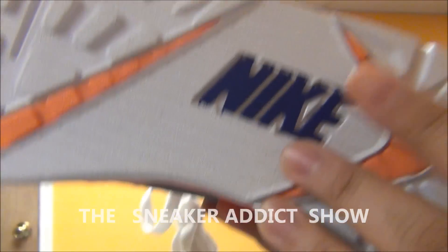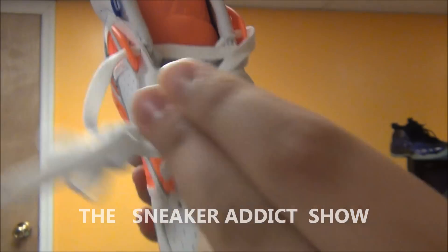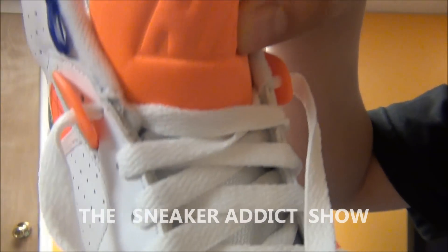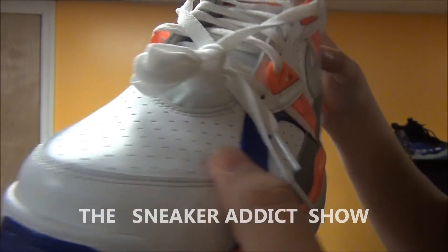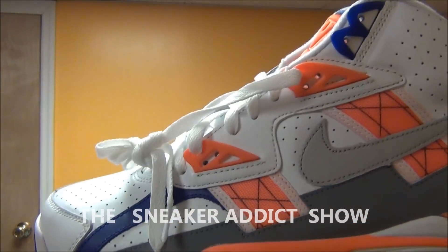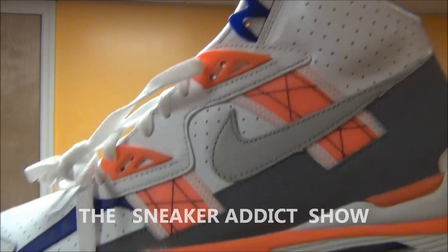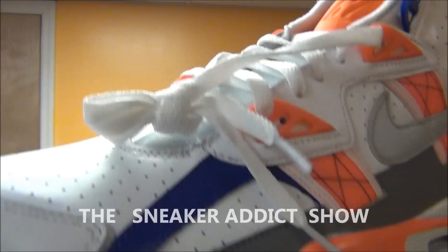There's the bottom right there. White tongue, white laces. You got your orange right there with your Nike right there. And there's the shoe — real dope shoe, real classic. Looks so clean on feet. Shout out to my homeboy Ward Ness from Queens. He loves this shoe right here, this is one of his favorites. Definitely love this one. Let me show you what they look like on feet real quick, and we will be right back.